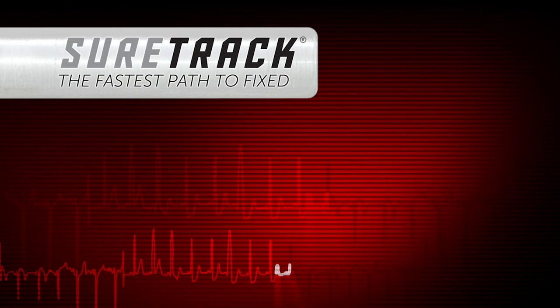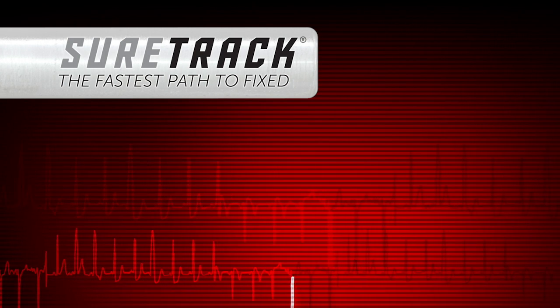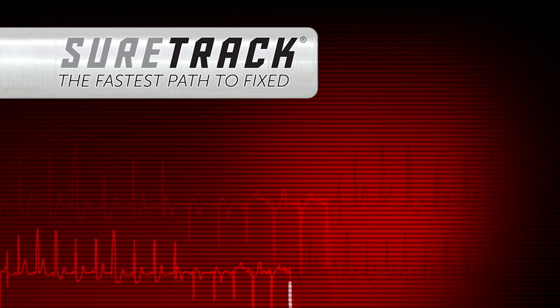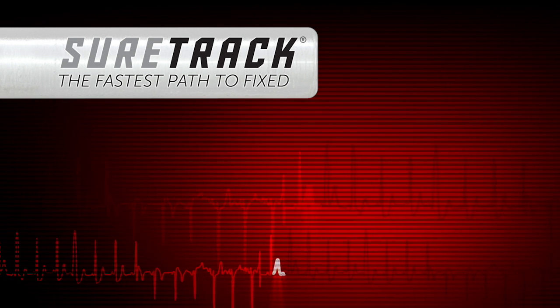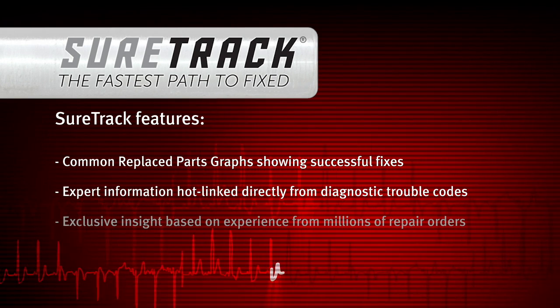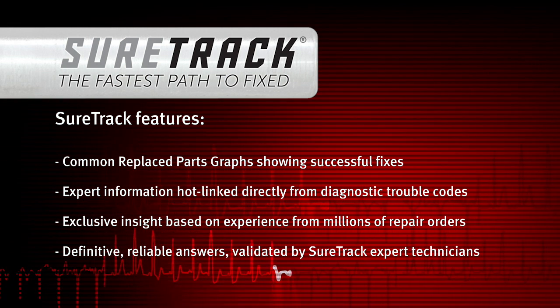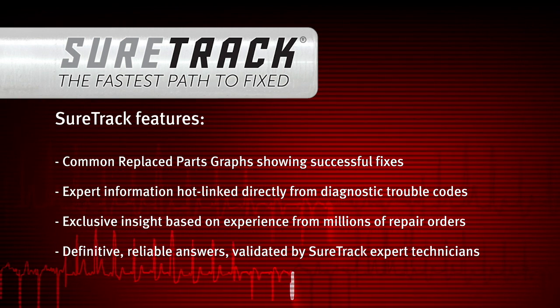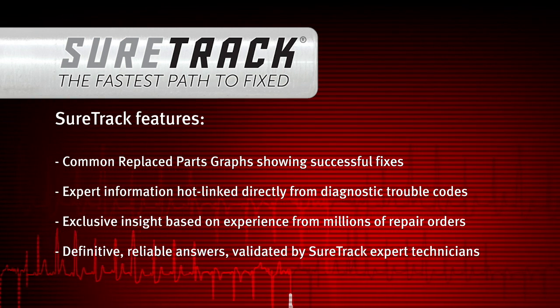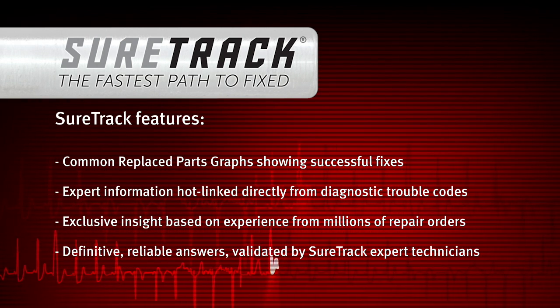The SureTrack expert information system is available using the Wi-Fi built into every Solus Edge tool. A current software upgrade is required. SureTrack provides more complete information than hotlines and more reliable results than online forums because it gives you real fixes and verified parts replacement records harvested from successful repair orders.